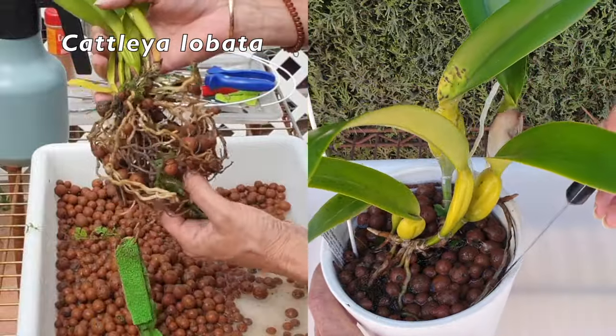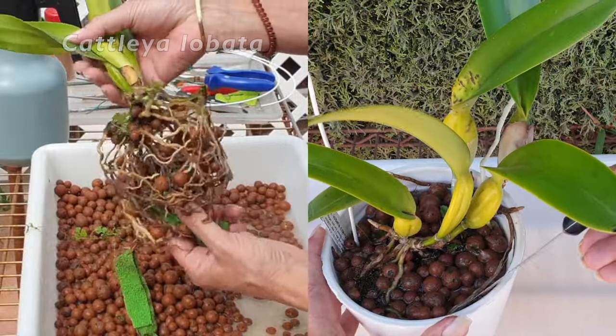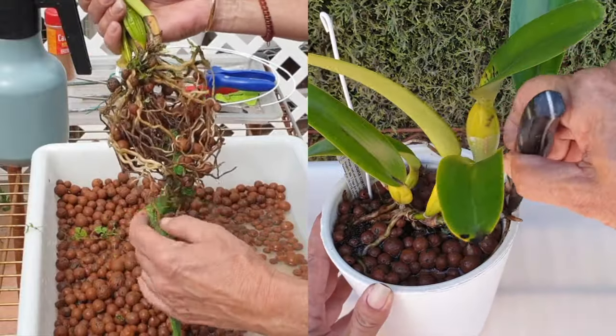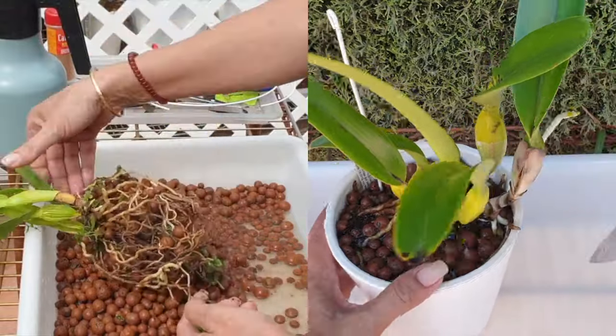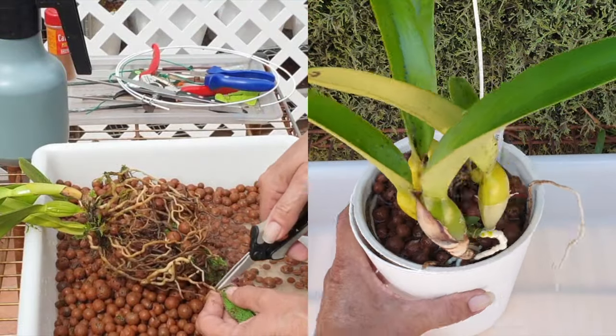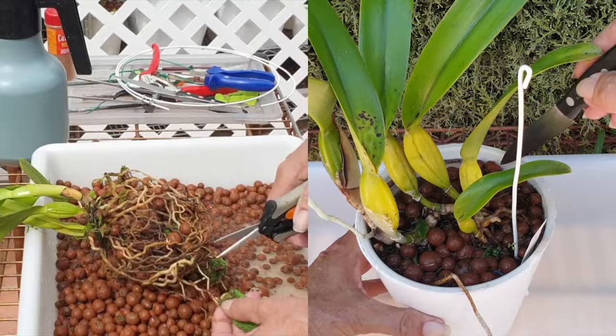This is Cattleya lobata, last repotted in April of 2021. It is time for another repot, and thankfully this orchid is producing a second flush of roots, because her first flush happened during the winter months of 2023 and 2024.